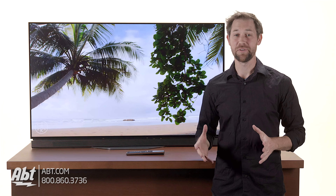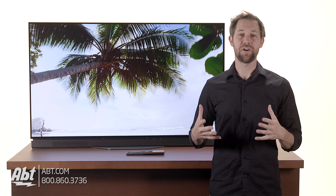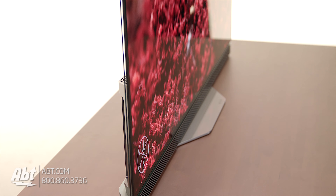Hi, I'm Carl with Abt and this is the LG E7 series OLED TV. This one's brand new for 2017 and offers some terrific features to go along with its remarkable picture and style.